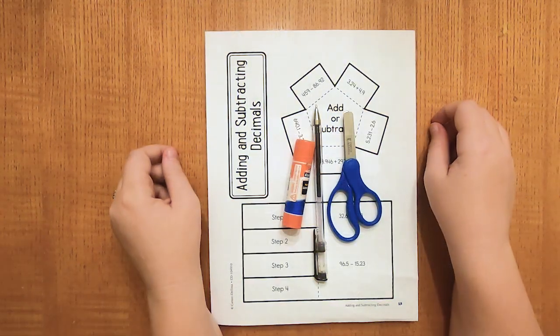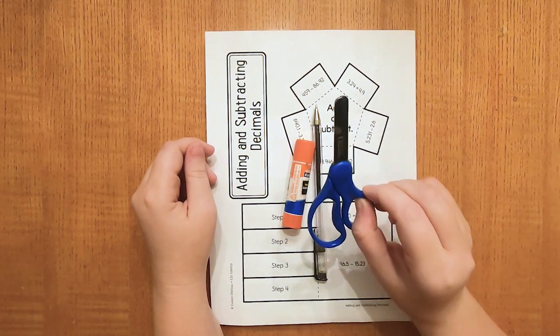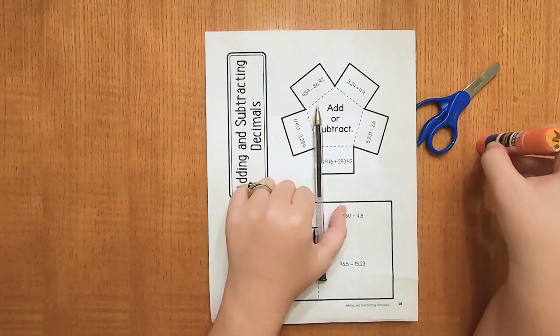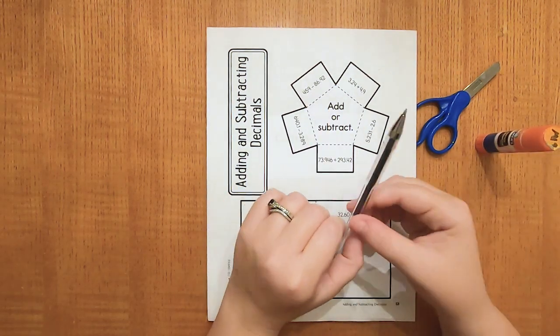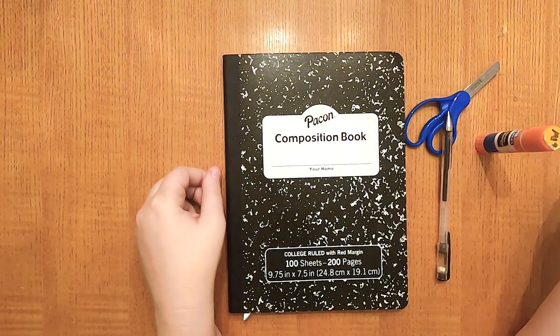Alright guys, it's a new week so that means a new interactive notebook page. We're going to need our scissors, our glue stick, our writing utensil, our interactive notebook sheet, and our interactive notebook.